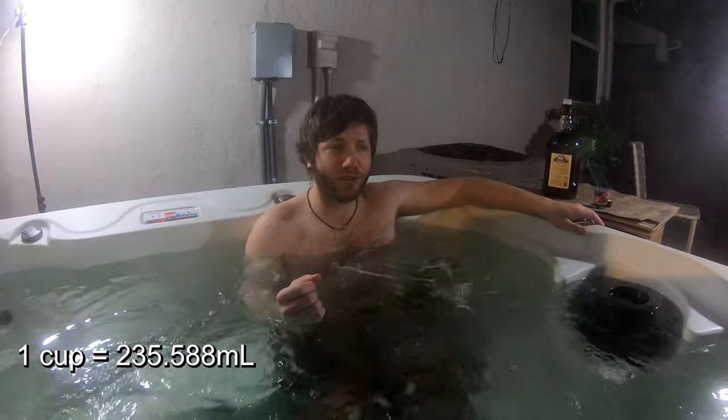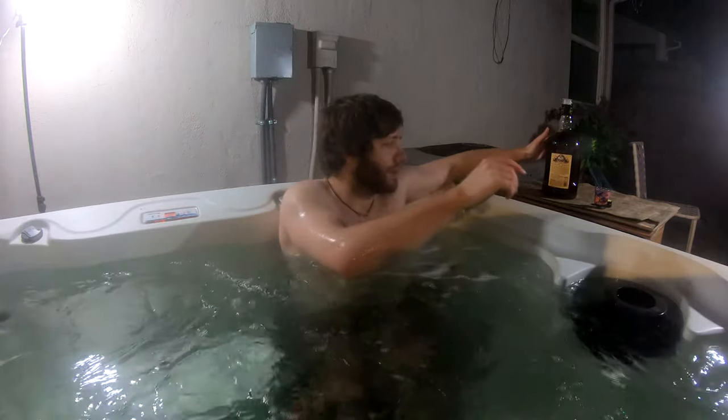I remember in my college days, sipping on this — pouring like a literal United States cup measurement of this and just kind of sipping on it over the course of like 10–15 minutes. Maybe it is better as a sip. Let's try a little sip.